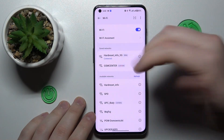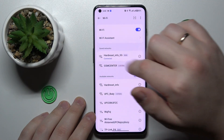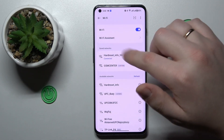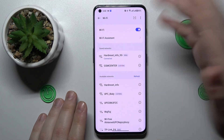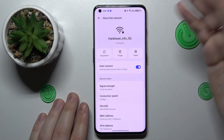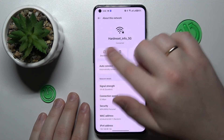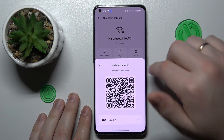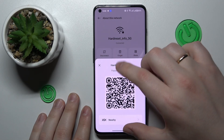Once at the Wi-Fi settings page, tap at the Wi-Fi network that you would like to share the password of — or rather, not at the network itself, but at the info icon. You will be brought straight to the network details page, and once there, tap at the share icon.